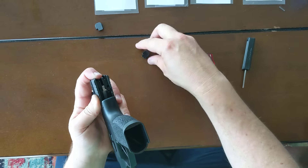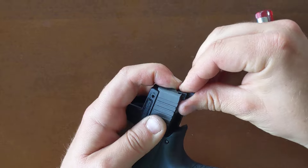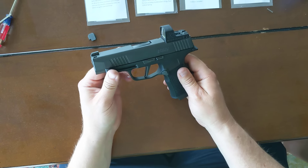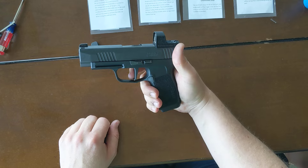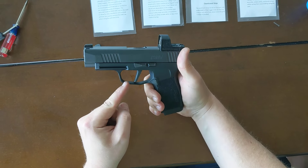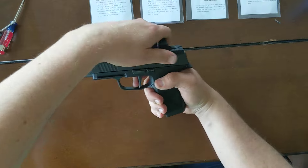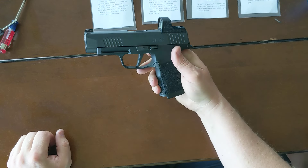Now I'm going to install my modified OEM slide cap so we'll be able to remove the slide with the reduced pre-travel. Now we've got the trigger installed and we can check its function. Here we've got the reduced take-up — it's about three-sixteenths of an inch. My trigger in the stock position started about there, so now the wall's there, about a sixteenth-inch break. Quick reset. And that's the install.